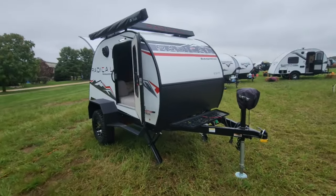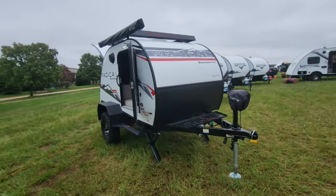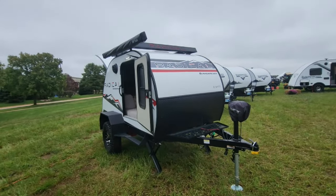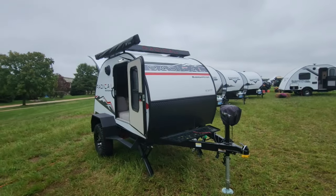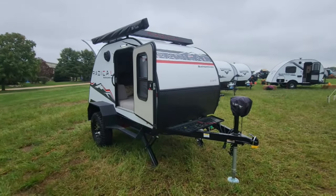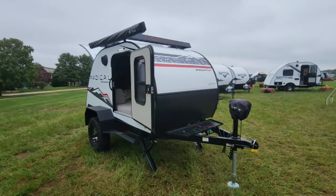If you're looking for something small to get you up off the ground, keep you warm, keep you dry, let you cook, and have some fun in the outdoors, you might want to go Radical. That's the Radical Bushwhacker. Hope you liked this video — please click the like button and hit subscribe to support the channel. We greatly appreciate it.